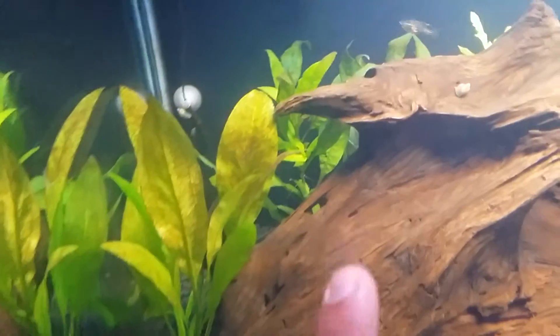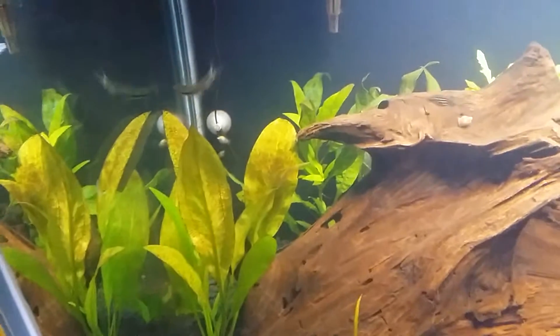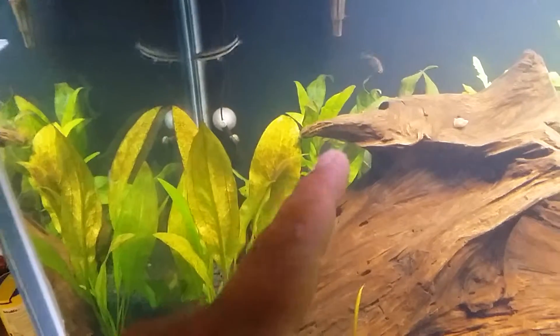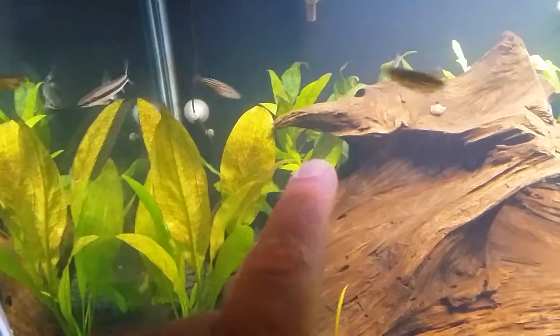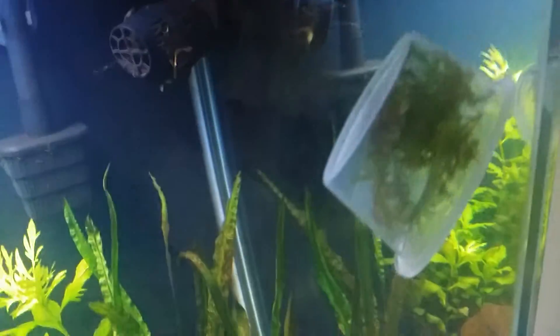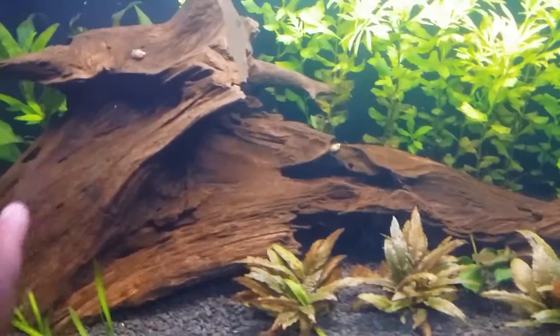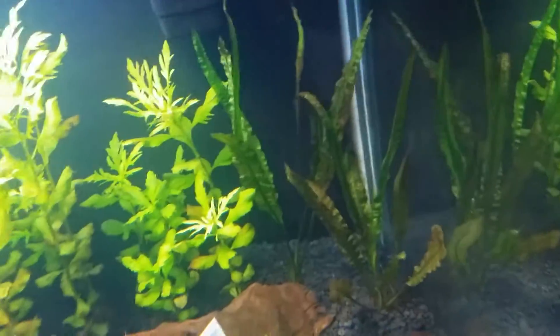Back here I have these stem plants — I can't remember the name of them, sorry — but basically they look like Amazon sword on stems. Really cool plant. You can see the new growth right there, and a couple other new growths back there. This is gonna be like an all-Amazon area back here, which should look pretty good. I also got some Christmas moss down in here, and extra Christmas moss — I'm just gonna grow it out and then tie a bunch of it all over this piece of driftwood.